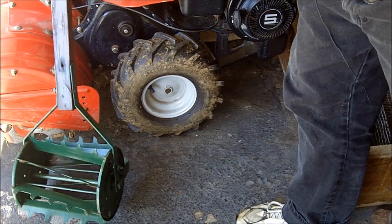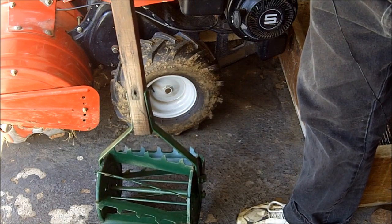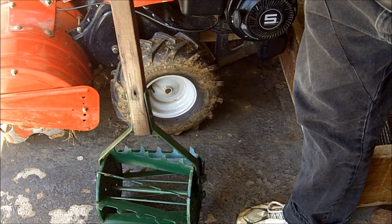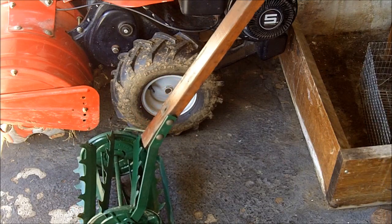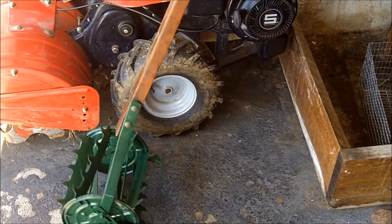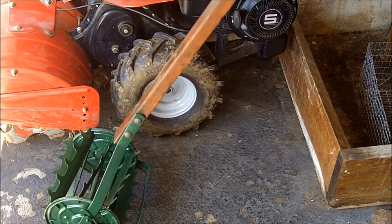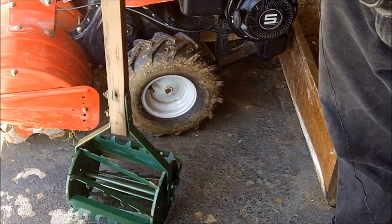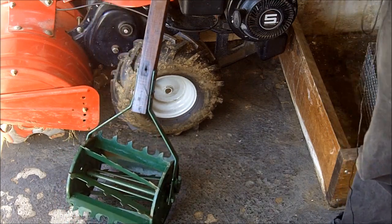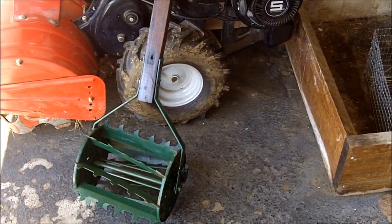Getting back to this, I'm not really sure what this was called. It's made by Rowe Manufacturing Company in Illinois. So it's an American-made item — back when this was a great country we used to make things in this country. So I'm going to take it into my garden and demonstrate how this can be used to run between the rows of your garden to get rid of weeds.